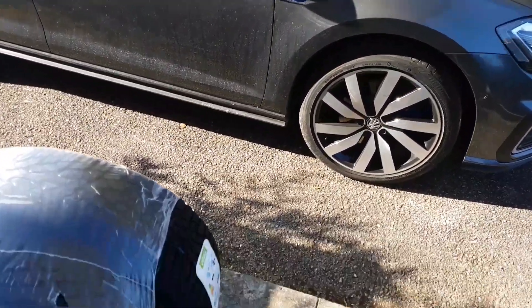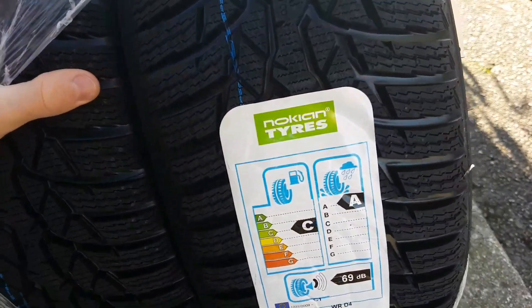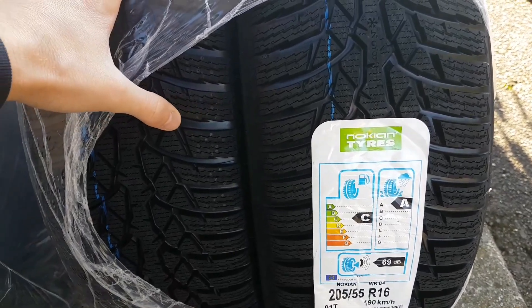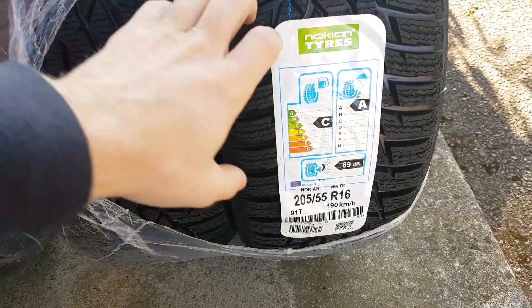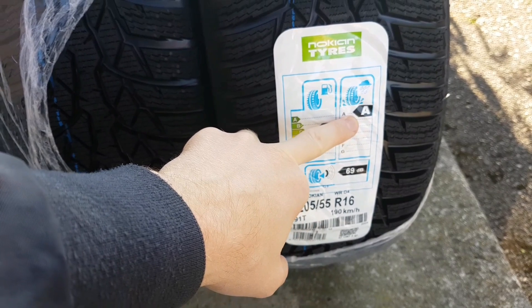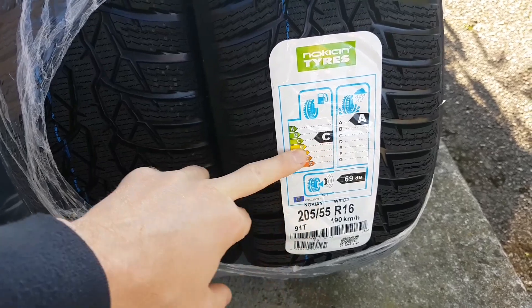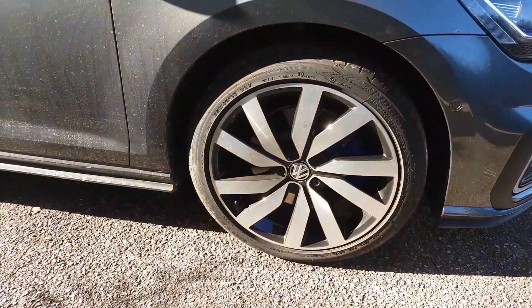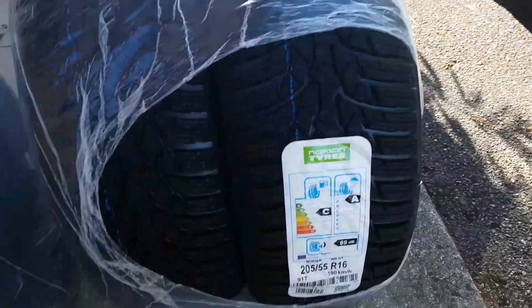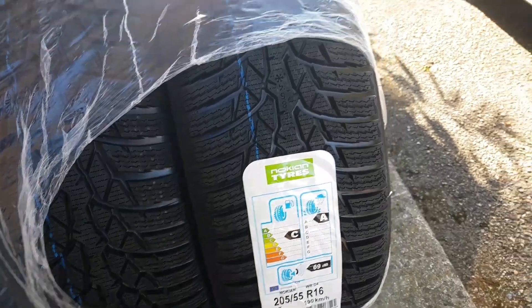They say the smaller wheels will actually consume less fuel, and we are trying the best winter tires from Nokian — they're the best on snow and in the rain. This is about fuel consumption. I don't know if it will be better with these, since the current ones are bigger 18" wheels and the new ones are 16", so we will try and see.